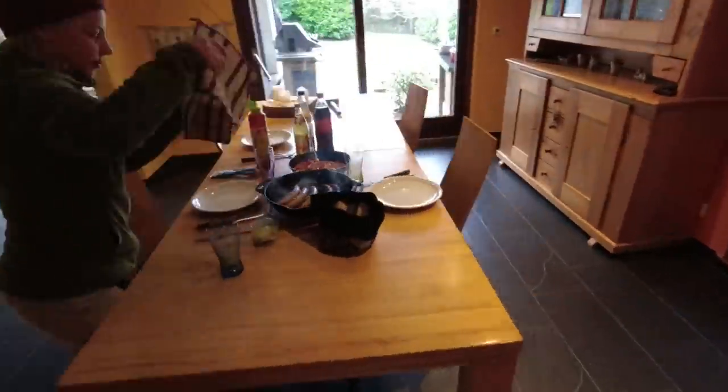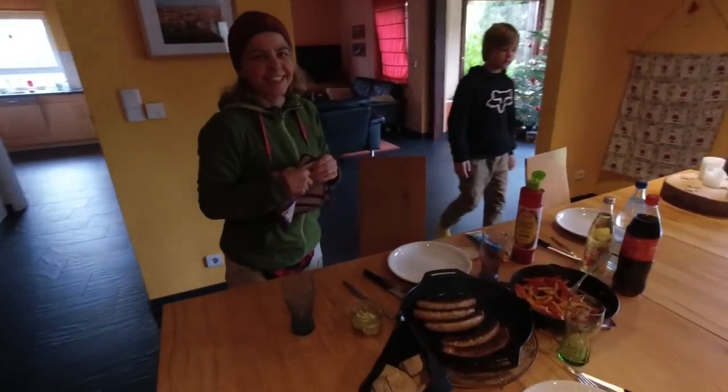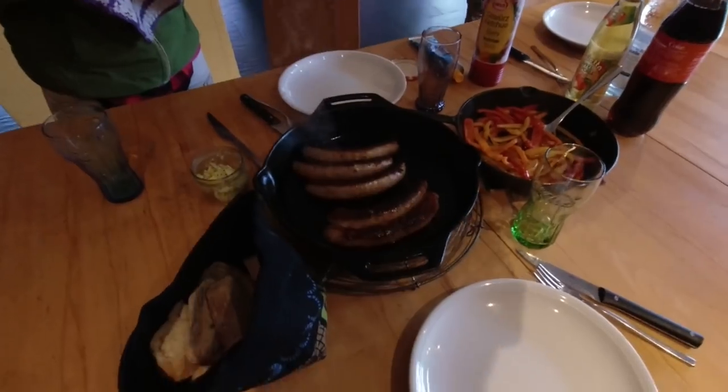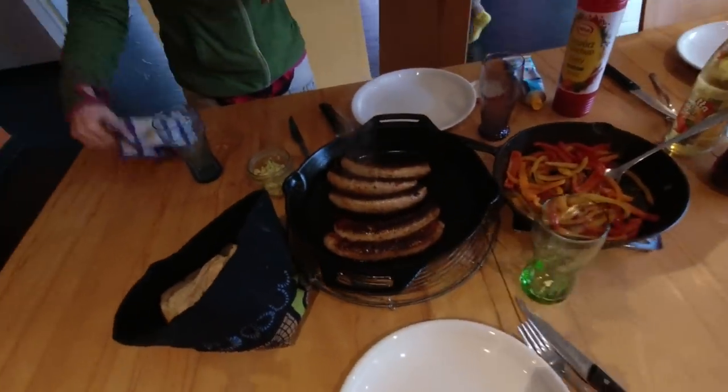You guys think we Germans eat sauerkraut and bratwurst every day. And we do. To show you it's not true — we only eat bratwurst today.